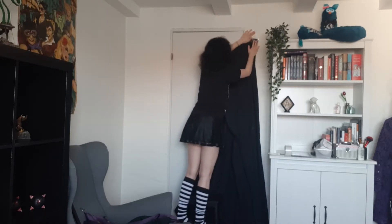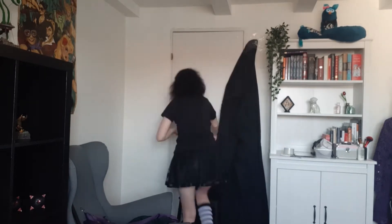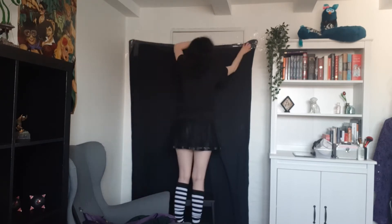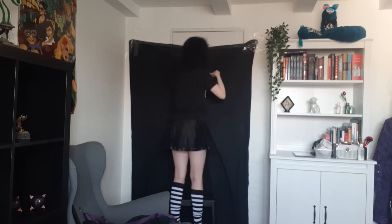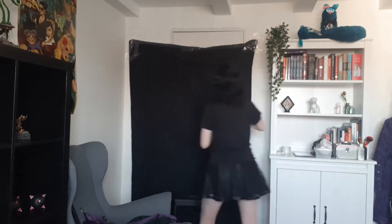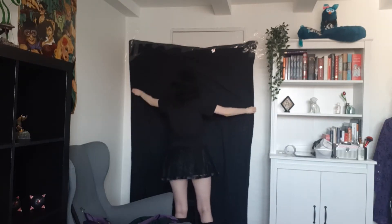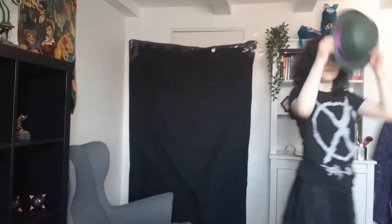We are doing great — it's hanging, it's fine. And before you ask why I don't just put on my cosplay first and then hang up the backdrop afterwards: if you've ever been in cosplay, you will know that being in cosplay is pain and suffering, and movement is pain and suffering. So the less movement I have to do while in cosplay, the better.